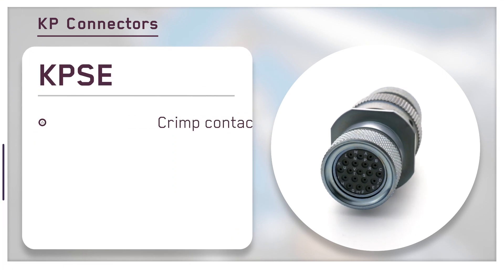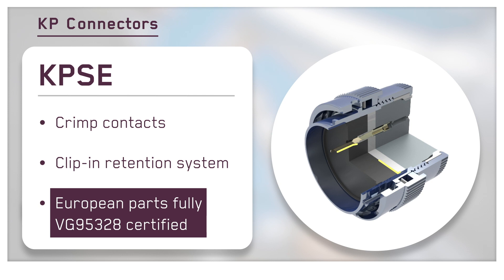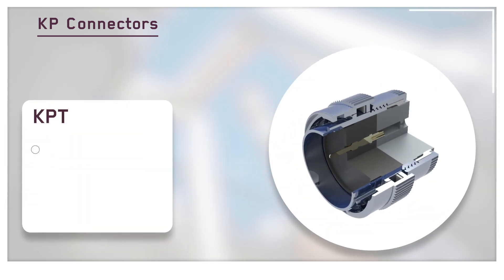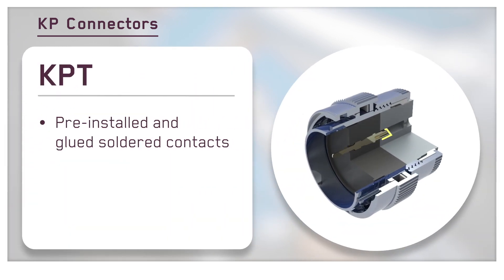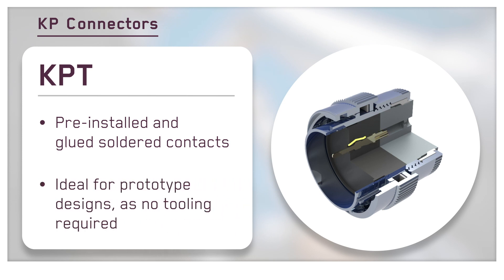The high-performance KPSE utilizes crimp contacts and features a clip-in retention system for fast and simple assembly. The KPT is equipped with pre-installed and glued solder contacts, and in addition to series production, it is ideal for prototype applications as no tooling is required.